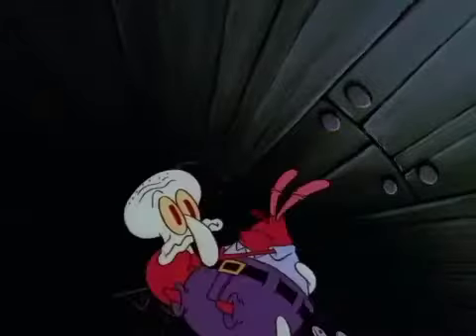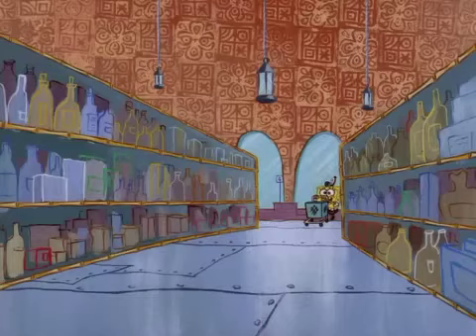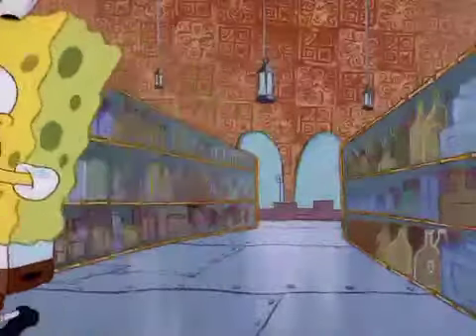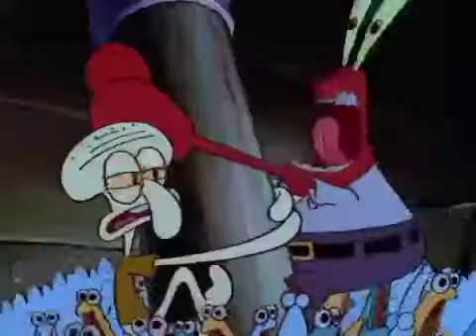Button down the hatches, Mr. Squidward! We're taking on water, Mr. Squidward! I want my body, Mr. Squidward! Spatula, spatula, port and starboard attachments. Help! Overboard! Climb, Mr. Squidward! Climb!